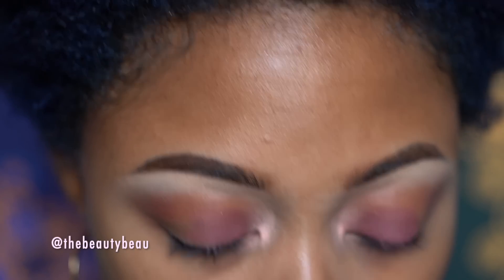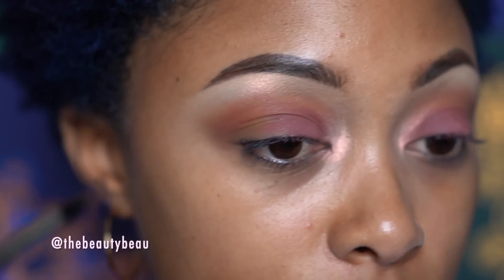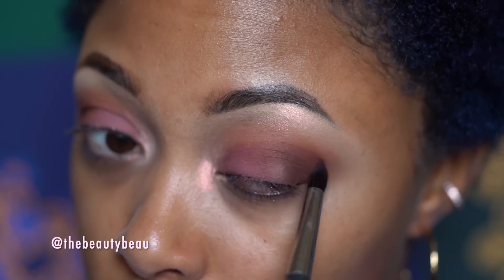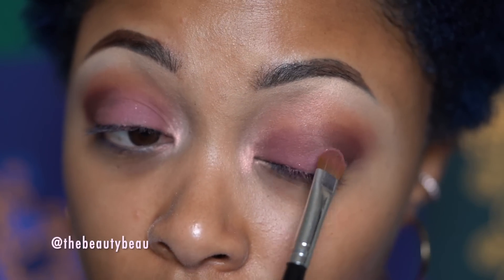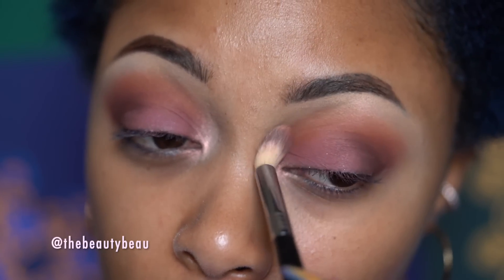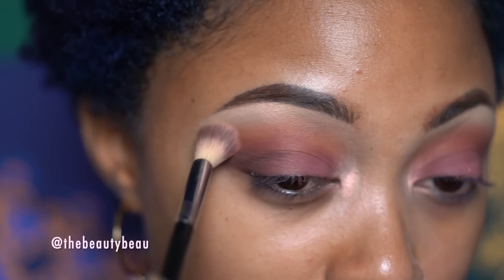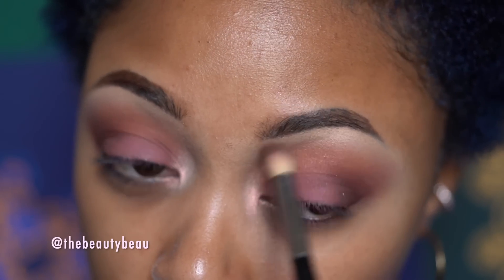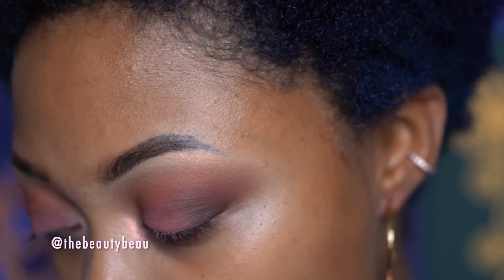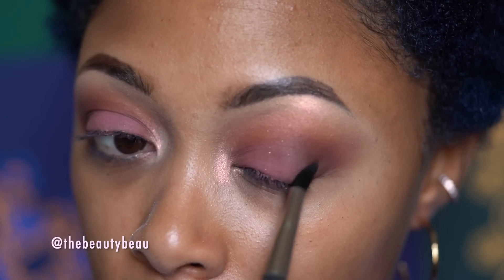Now I'm going to the outer V. I'm taking this darker brown called Charades. This is a very tapered brush — MAC 226. Going back into my crease with that brown called Fearless; it's going to help warm things up. And I'm actually dusting the same brush off and taking Scooch In, that light highlight, and using this to blend out that harsh edge. Taking some more of that brown on the outside, then going back in with the mauve — Warm Hugs — just going back and forth until everything's blended.